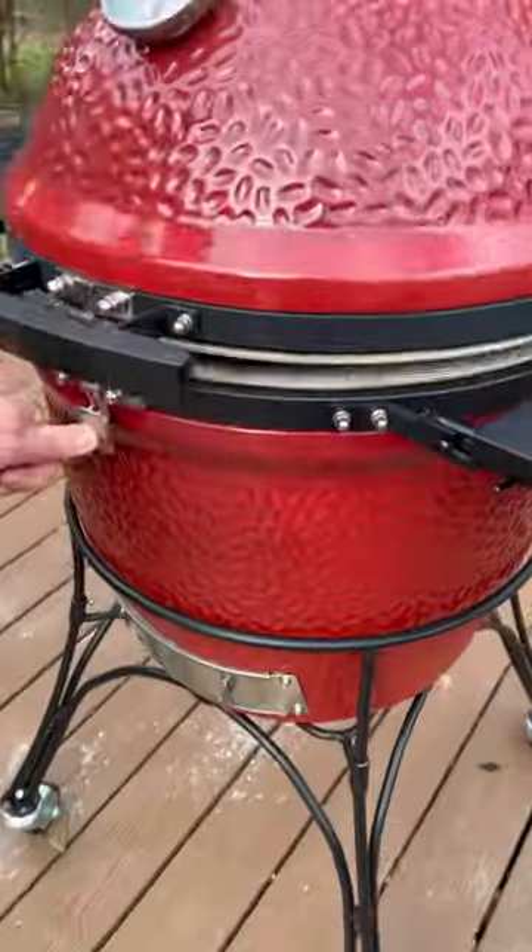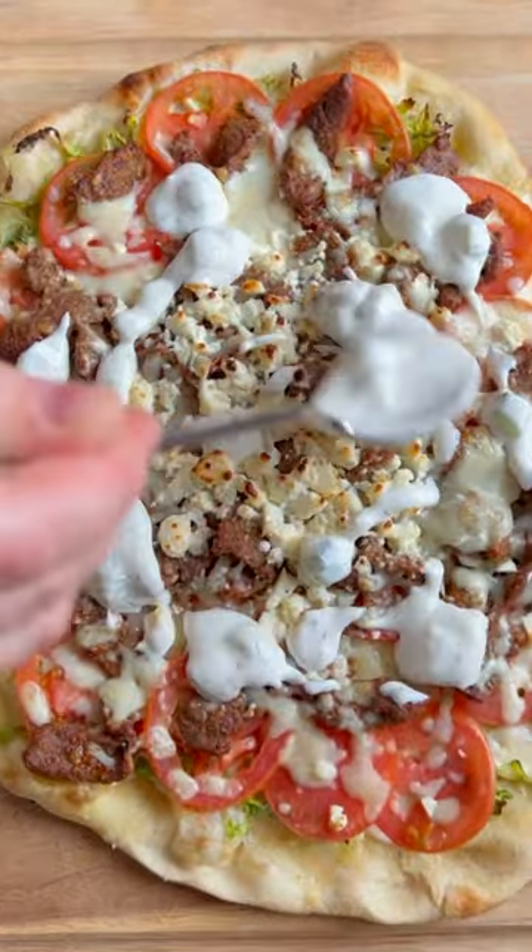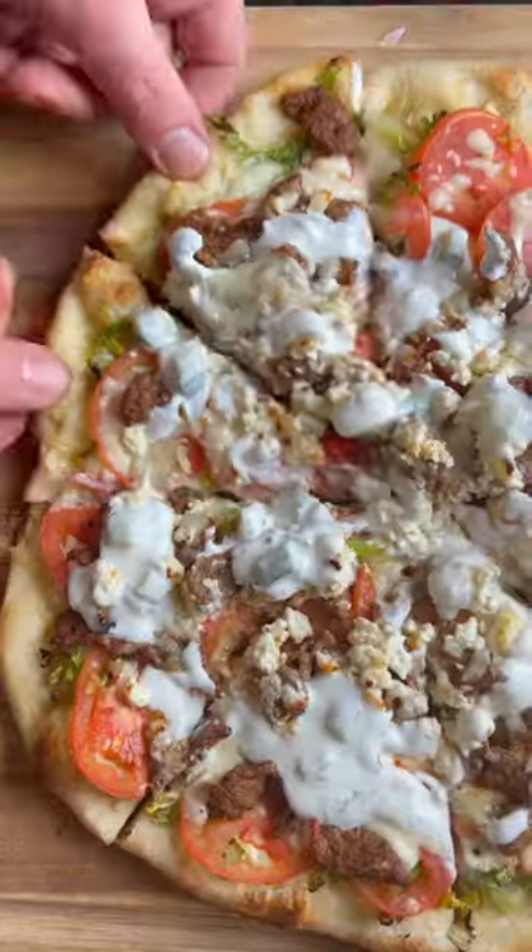Throw your pie in the oven, then finish with a nice swirl of that yogurt sauce. Before you know it, you'll be holding hands with your partner doing the Calamateanos dance in circles around your kitchen.